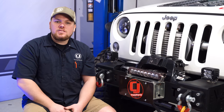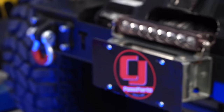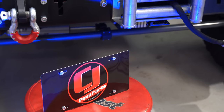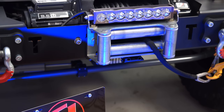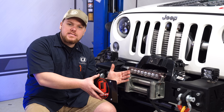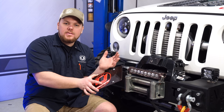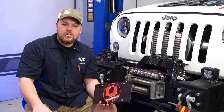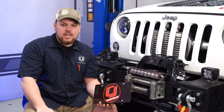We just finished up the install of this stow and show front license plate bracket fitting the roller fairlead. This bracket is really awesome — it only took about 20 minutes to install, and the best part is you can pull it off with one pull pin, giving you access to the winch, and then throw your license plate in the back of your off-road rig. You can find this license plate bracket as well as many other great parts for your off-road rig right here at cjponyparts.com.